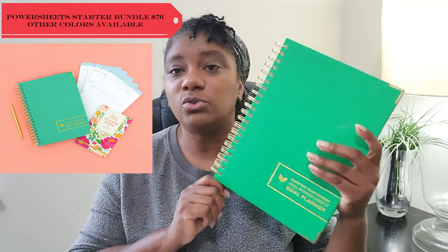In this video I'm going to be sharing several tips that I think are important if you are using your Power Sheets for the first time. I'm talking about the 2022 Cultivate What Matters Power Sheets, which are currently on sale as of the recording of this video. You can check my affiliate link in the description box below to pick up a copy.